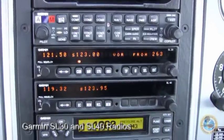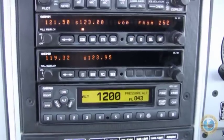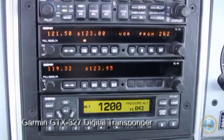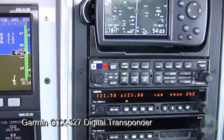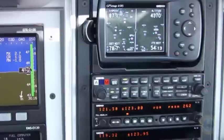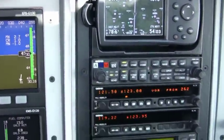Below that is a navigation radio, and below that is a communication radio. And then below that is a transponder. The way this aircraft is configured, we can fly into any of the Class B airspace without any problems.